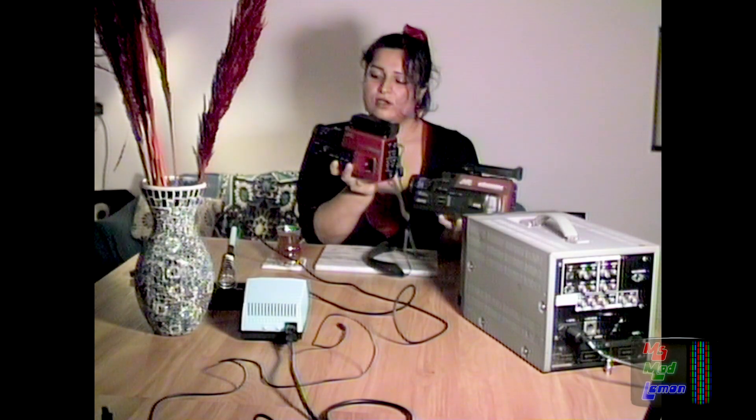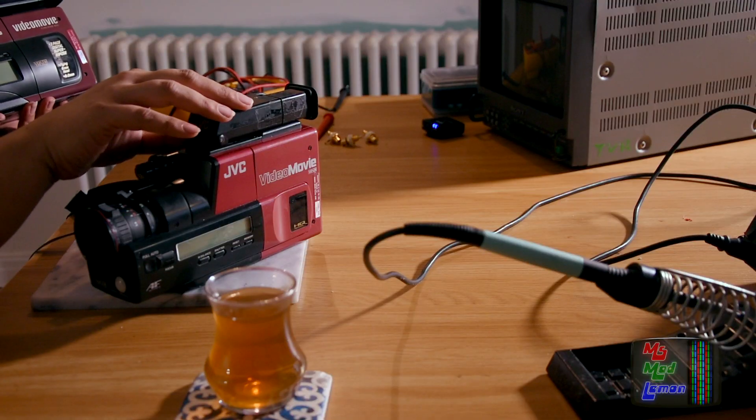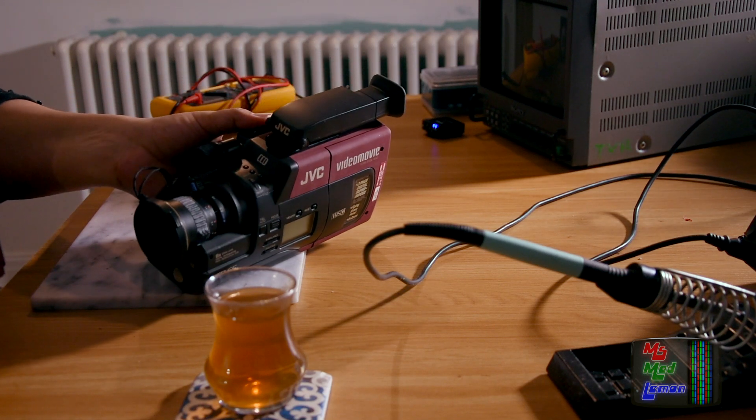This is the GR45 and this is the GR65. As you can see, as it's matured it has smoothened out.